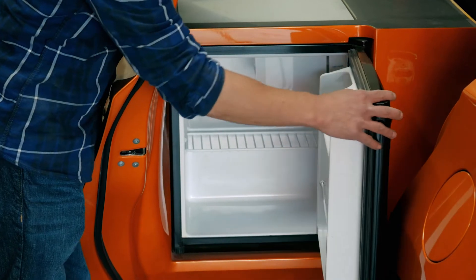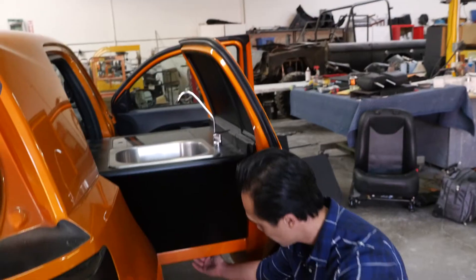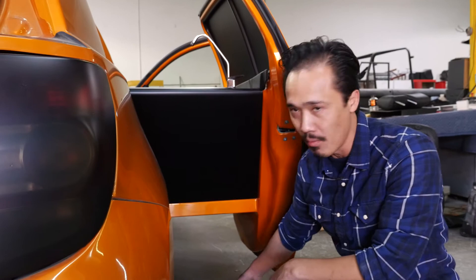We look at the fridge, make sure that's working. We look at the water tank. The sink needs a fresh water tank and also a waste tank. There's an access panel down here with a drain plug — we just remove it and drain all the water.